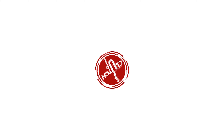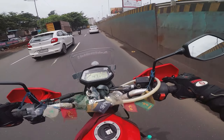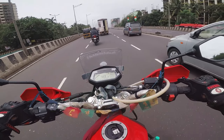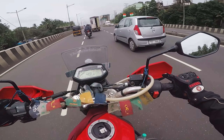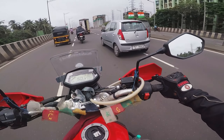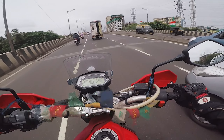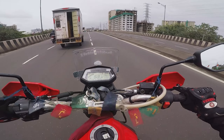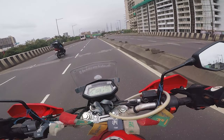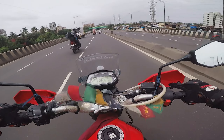Hey guys, welcome to Clutch Up. This video is going to be about one motorcycle I want to talk to you guys about — the XPulse 200 4V. This is the bike I've been in mixed feelings about. The whole platform of this bike is really nice, but my question is: why is the engine so weak? I know there are some spy shots of the 300, or 300/350/400 — I don't know exactly what Hero is going to bring — but let's talk about what's currently there in the market.